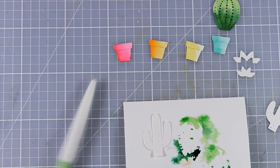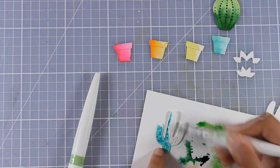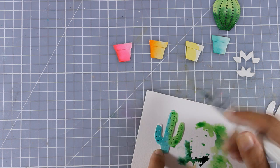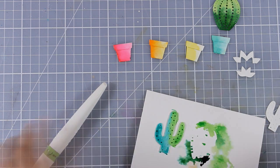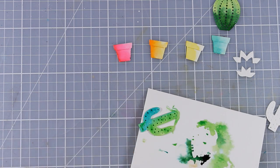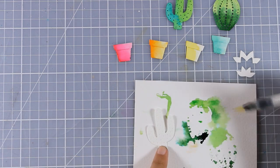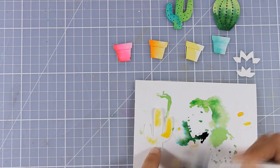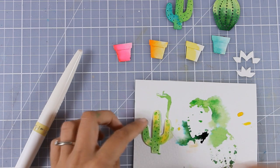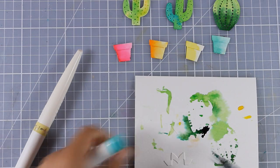I will continue coloring the next cactus and for this one I'm going to mix two different colors - a steel blue and a light green - and you can see how beautifully they mix together without any effort. I'm going to speed up the video a little bit. I also want to let you know that there is a giveaway running on my blog at the moment - I will leave a link down below in the description. I have the pleasure to give away one July card kit by Simon Says Stamp, so make sure to enter.